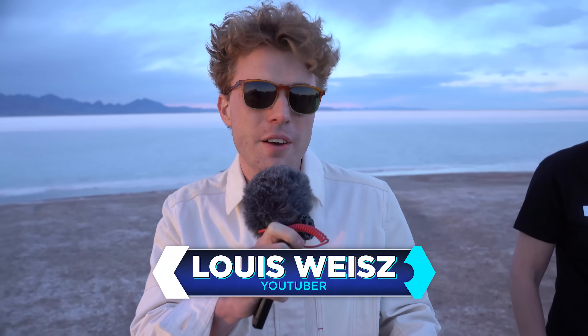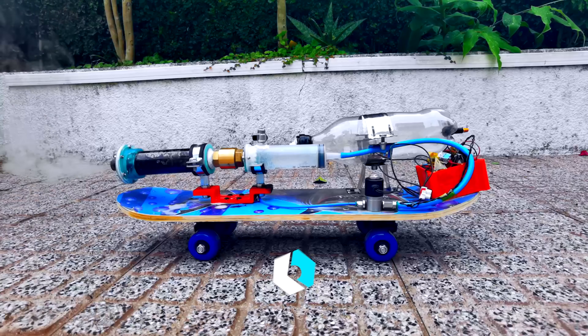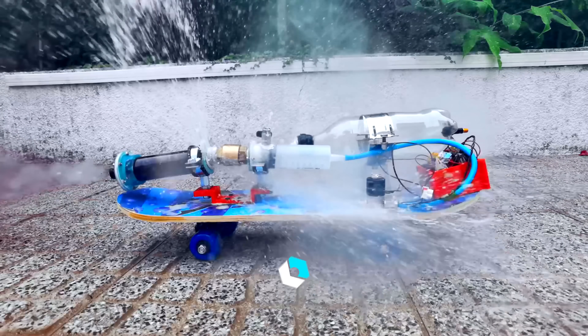I learned about Integza because our friend Louis Wise was at the studio. We told him about this idea to make elephant toothpaste powered rockets, and about one day later he sent me a link to Integza's video where he introduced this idea, talked about how it had been done in the past, and wanted to do more with it.